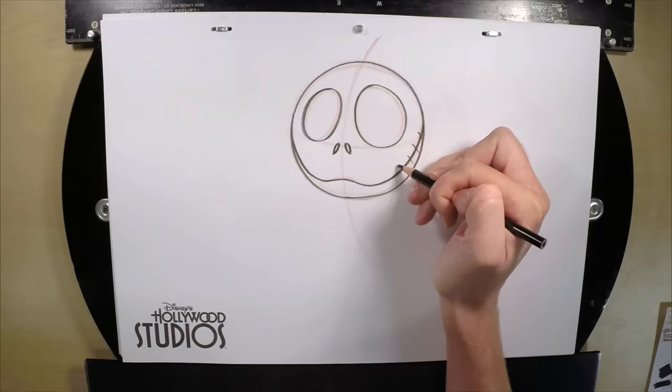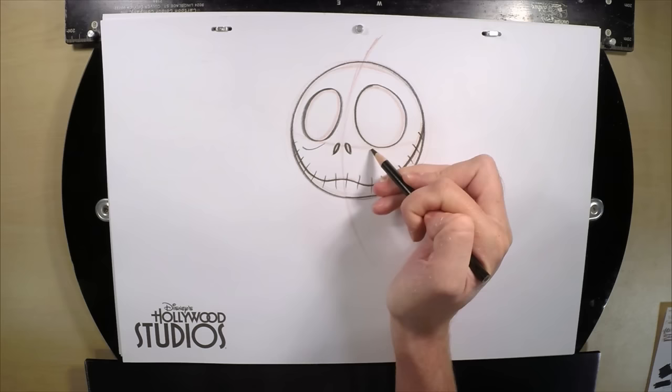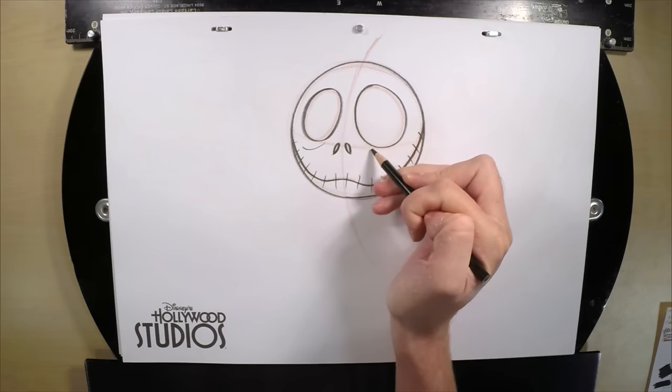Now we're going to go across the mouth with some lines for his teeth. They can be long or short, angled different directions if you want — just going all the way across. Then add a couple of little curves below each eye, and fill in those nostrils.